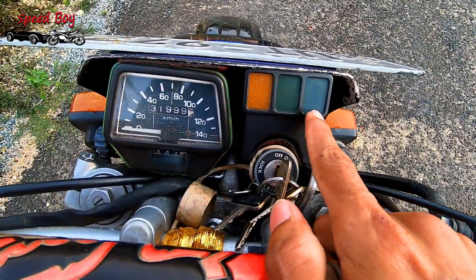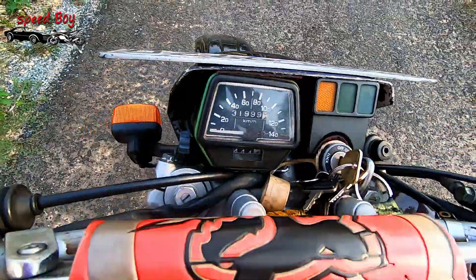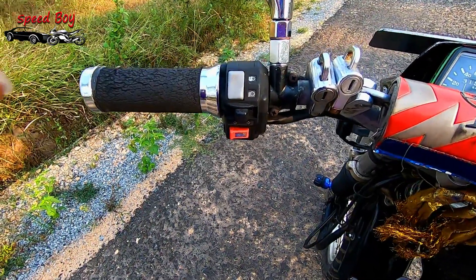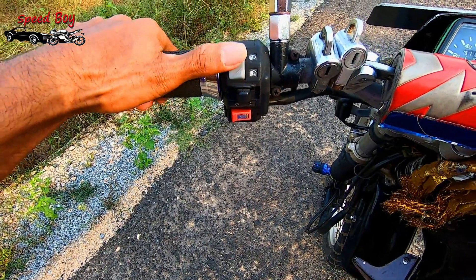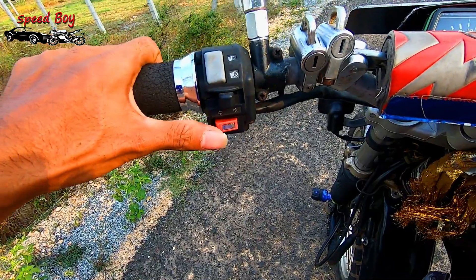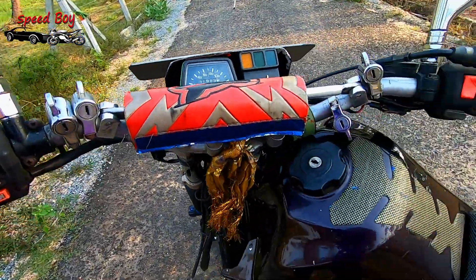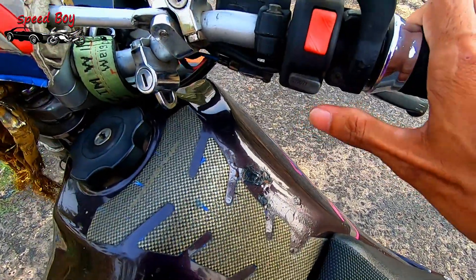These are the signal light and headlight on-off switch. This is the handle switch, the headlight on-off switch, the signal switch, and the horn switch. This is the run-off switch and the self-start switch.